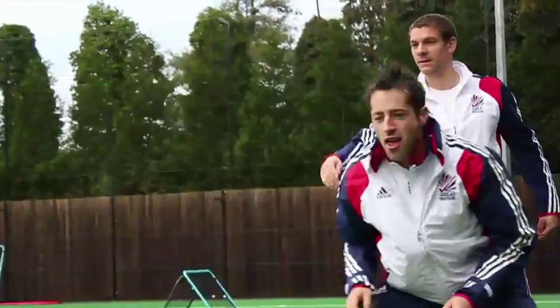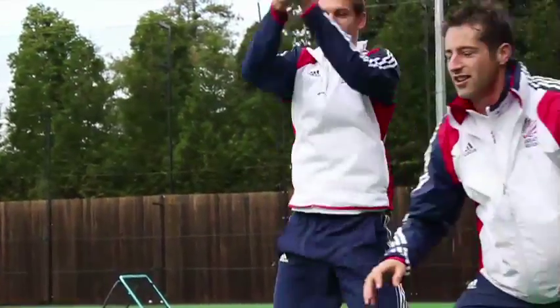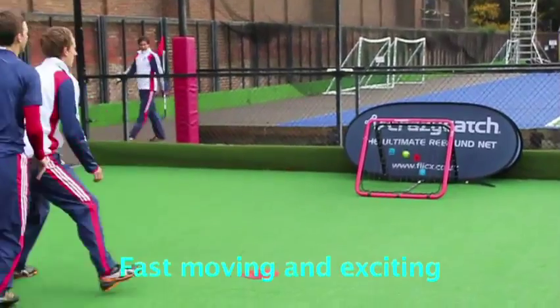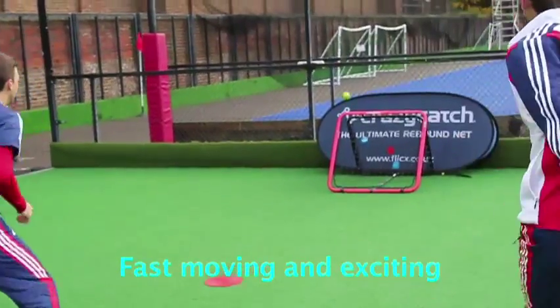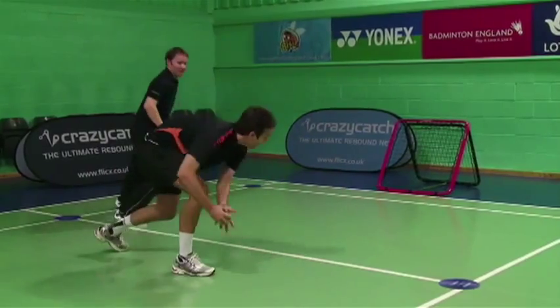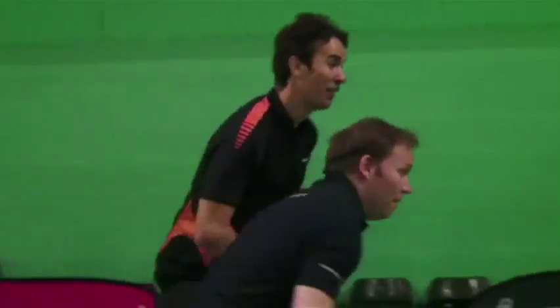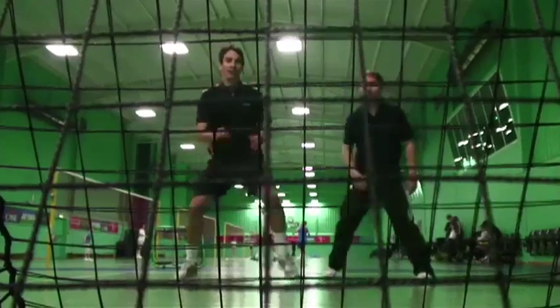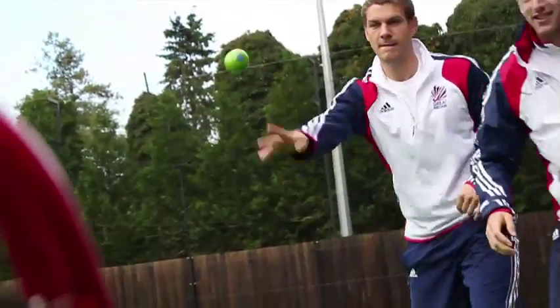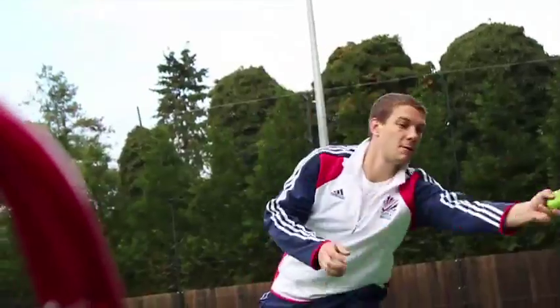Like squash, the aim of the game is to get your opponent out of position while you control the centre point called the T. Points are scored if your opponent fails to catch the ball, throws the ball directly out of court without a bounce, or fails to hit the net of the crazy catch. Drop throws, varying angles, and deception all play a part in this fast moving and exciting game.